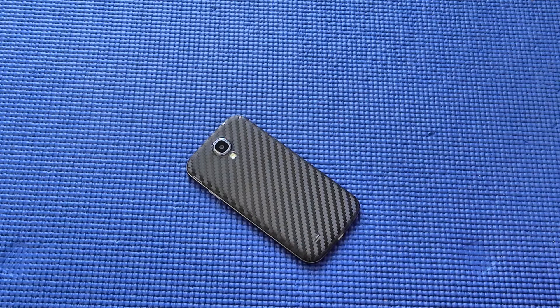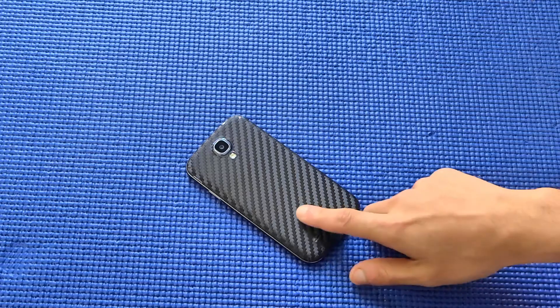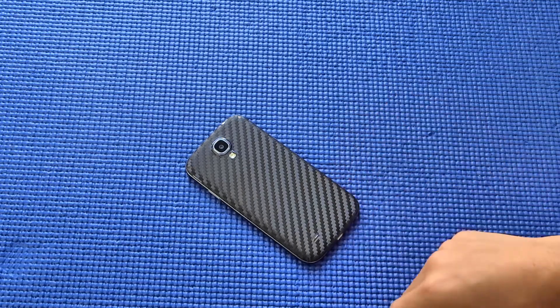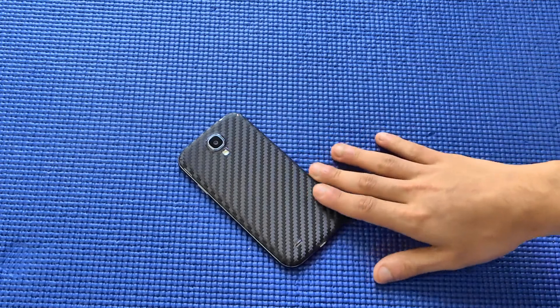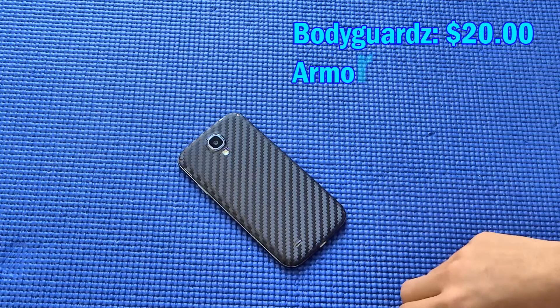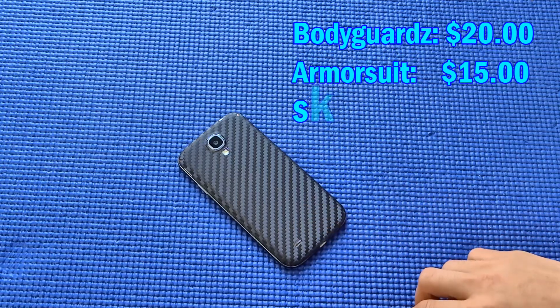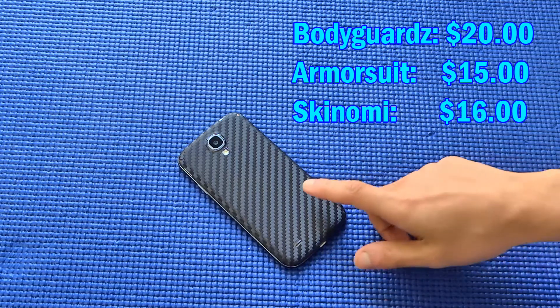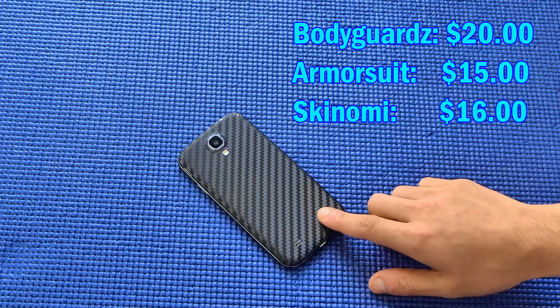The seller was really helpful and resolved any queries I had about the product really quickly, so hats off to Skinomi and their customer support. It's also one of the cheapest on the market — I compared a few products from Bodyguardz, ArmorSuit, and Skinomi, and found Skinomi to be offering the most for the least amount of money.